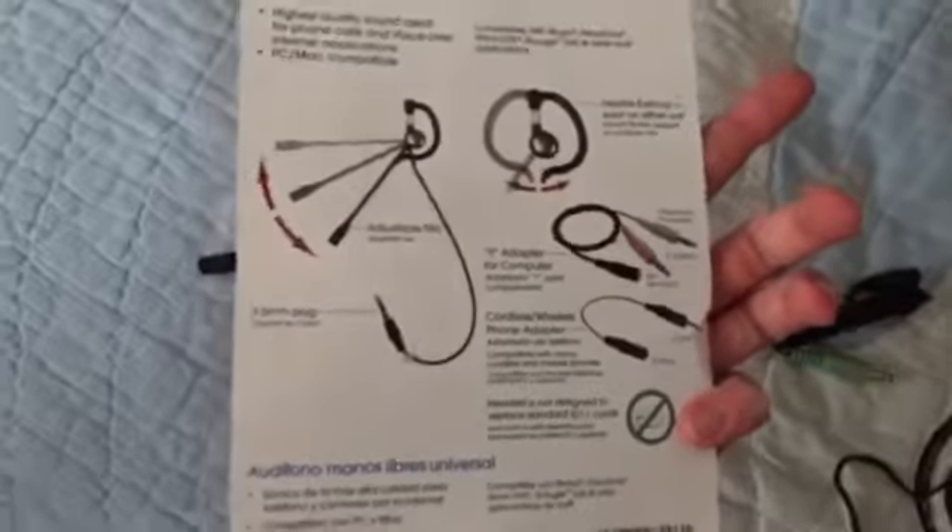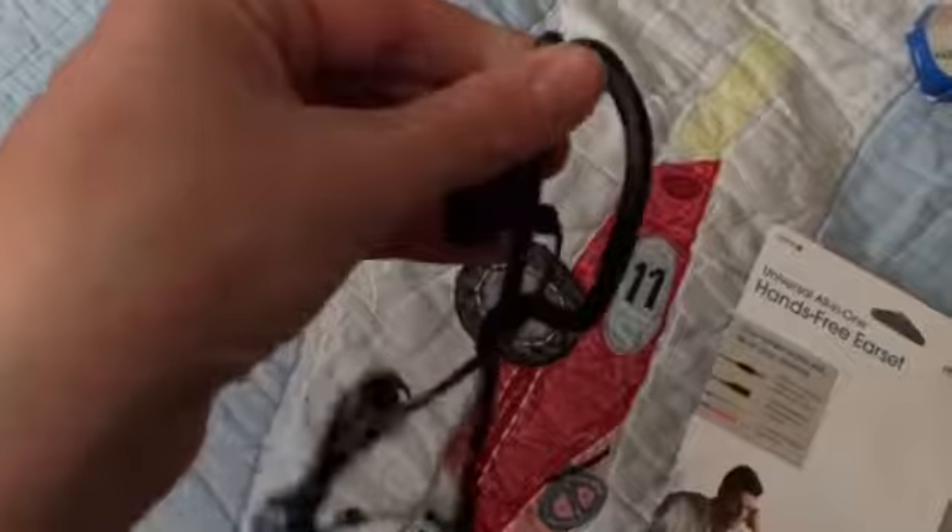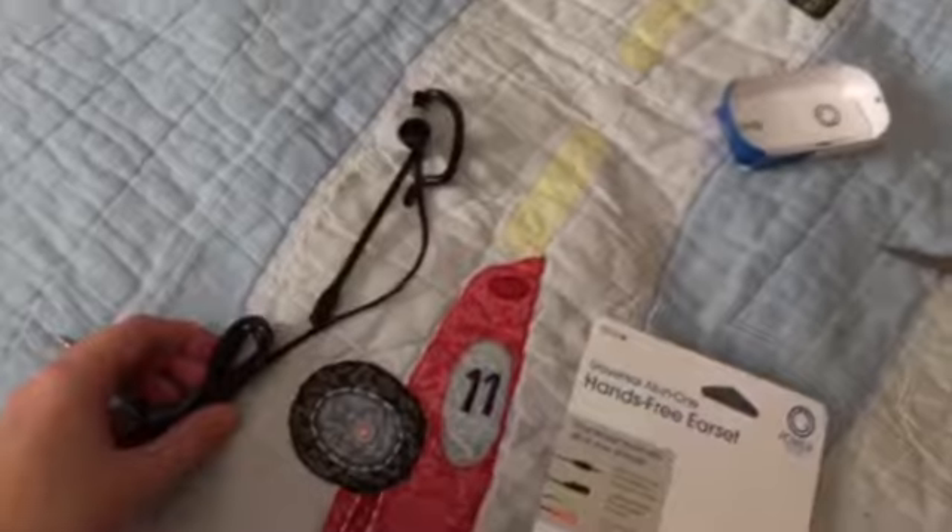Thank you guys so much. This is the microphone right here — you can see it has the adapters and the main piece. I'm going to read over this and figure it out. Oh, you can actually turn it — cool. So I'm going to mess around with this. Thank you guys so much for watching and for your support while I didn't have a microphone this week. I'll see y'all next time, bye.